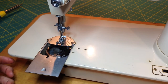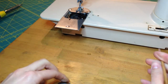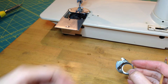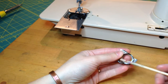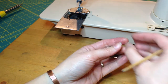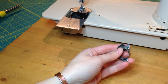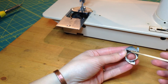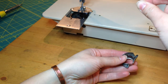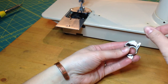Now this is your bobbin case. With these cases, they're not as easy to set the tension on as some of the other cases, like what you would find in a class 15 machine, where you take the bobbin case out, put your bobbin in it, and put your bobbin case back in. With these ones, if you tried the drop test — where you hold your thread and hang the bobbin case off the end of it — the bobbin just falls out. So obviously you can't test that way.